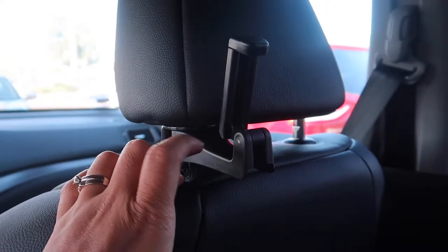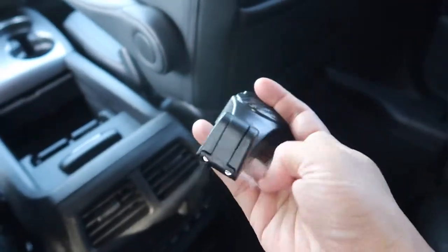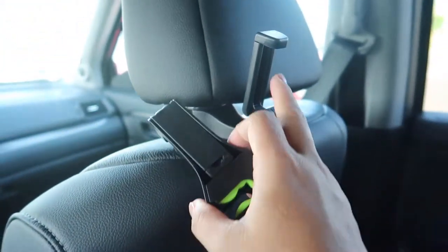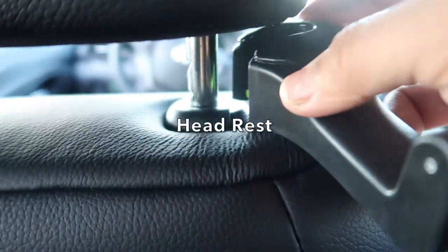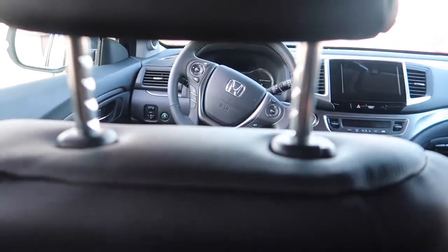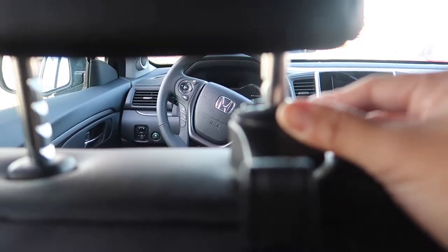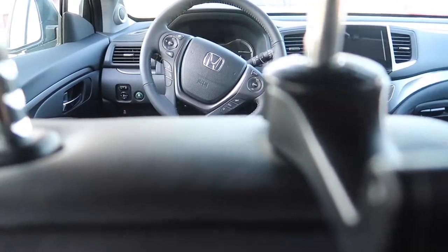It comes in a packet and it's not just a cell phone holder — I'll hook the other one on to show you what else you can use it for. Here's what the hook looks like, and underneath is what you pull out to hold the cell phone. It's super simple — you just adjust the height of your seat or headrest and push it in, then adjust and lock it in place.